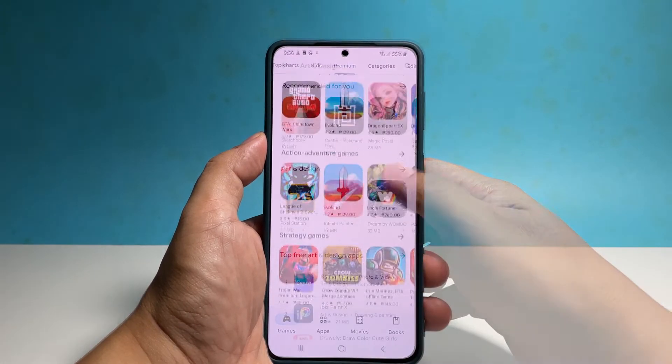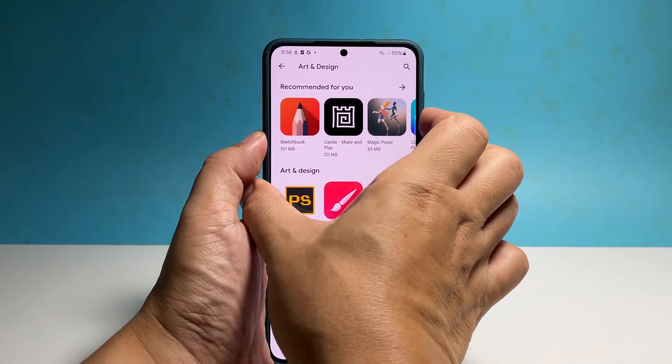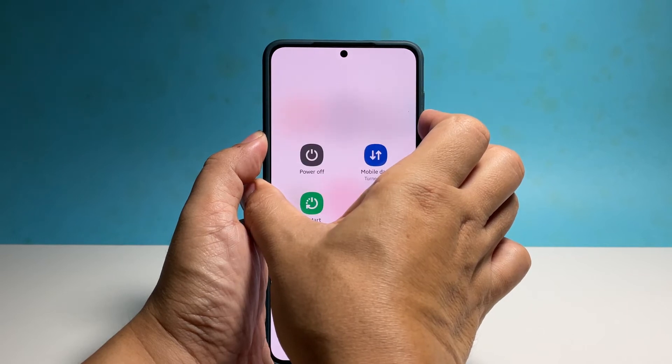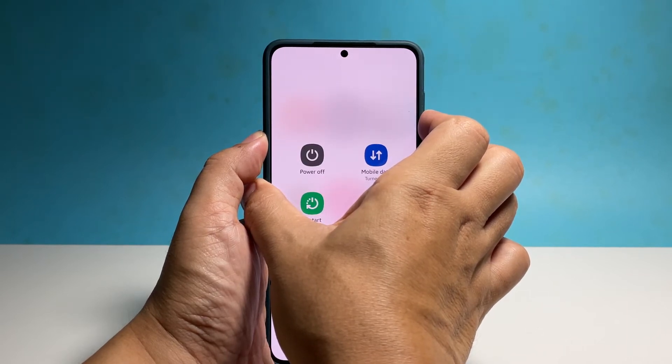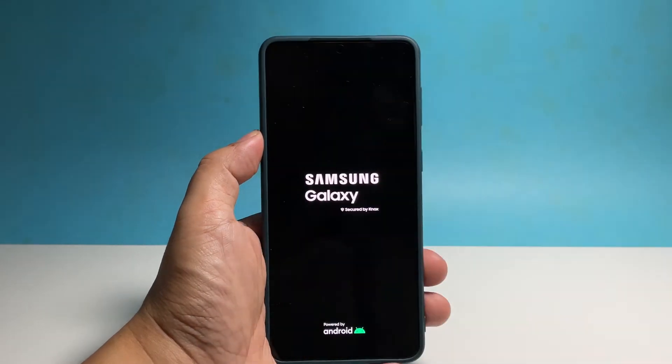To do that, you simply have to press and hold the volume down button and the power key for 10 seconds or more. In most cases, this will make the phone respond. So when the Samsung logo shows on the screen, you just have to let go of the keys and allow the phone to boot up.